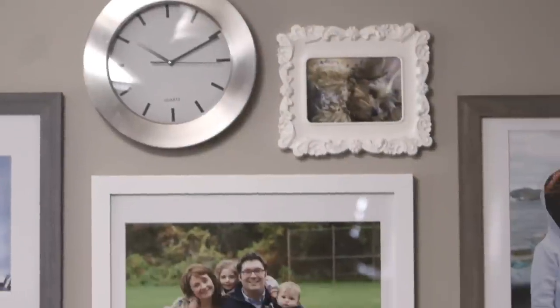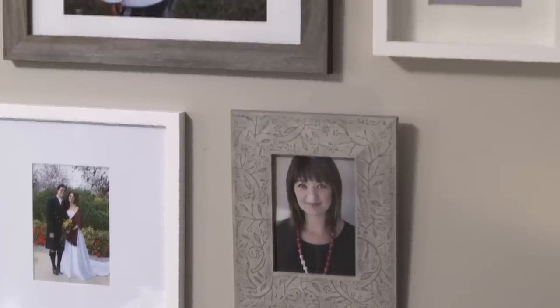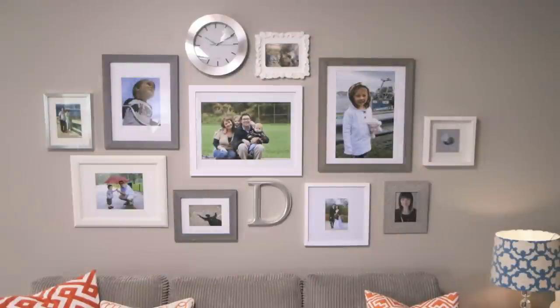All it took was a couple of hours and the Canon Pixma Pro 100 to make for an unforgettable anniversary. If you have a space in your home that needs a little bit of extra personality, then look no further than your own photos. Get them off of your hard drive and smartphone and display them where they belong — on your wall. All it takes is a little bit of time, some photo paper, and a great printer to really make your own mark in your home. Now it's your turn — get creative with Canon.